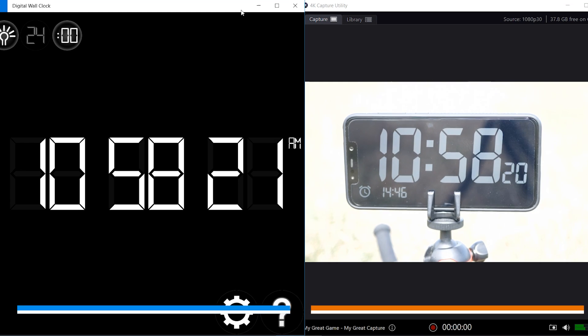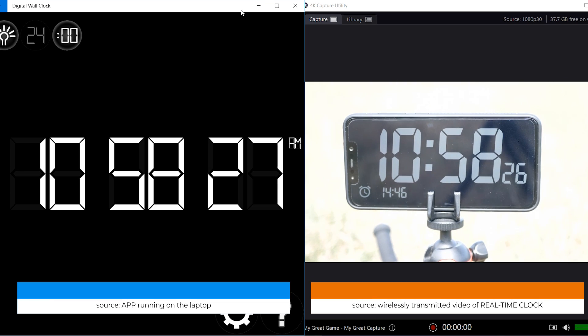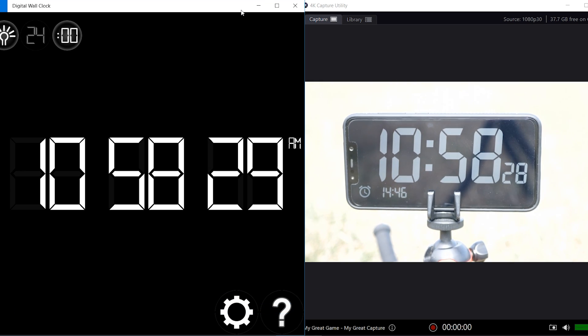I'm really curious to find out whether there is a difference in the latency at the start of the range versus close to the end of the range where the signal is about to drop. Also, one more disclaimer: I did not buy this item myself — it was sent to me by Hollyland who asked me to review the product and give my feedback.